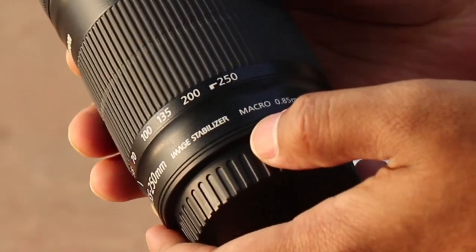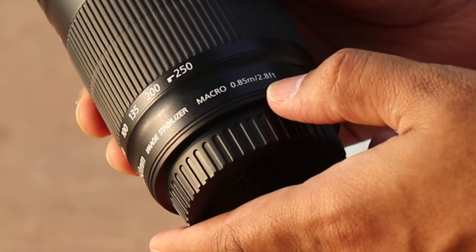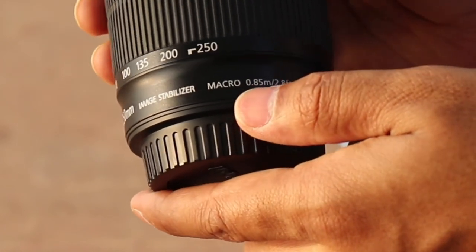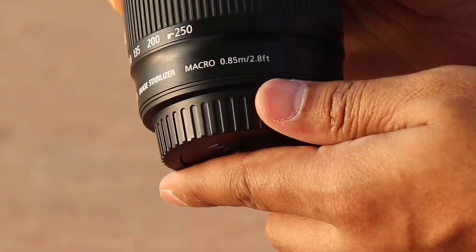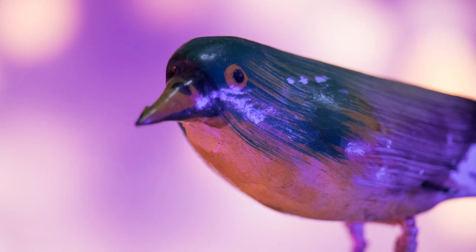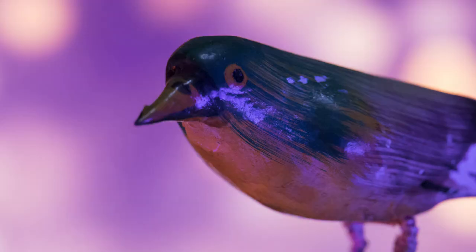Another major update of this lens is that its closest focus distance is 85cm, which is handy for close-up shots and macro photography. Close-up image quality is very sharp at f5.6 and gets even better if you stop it down to f8.